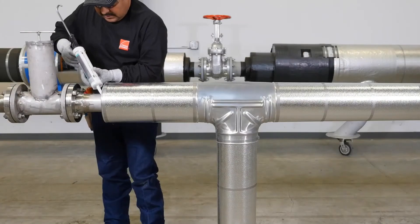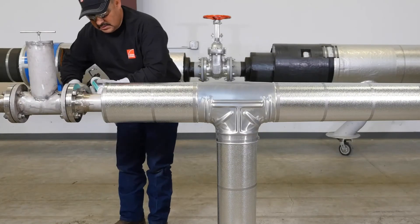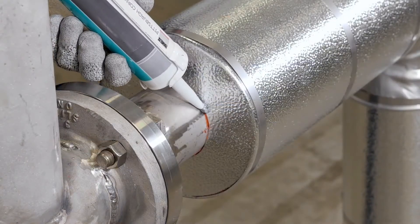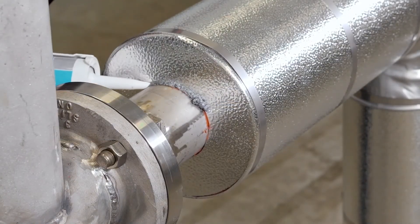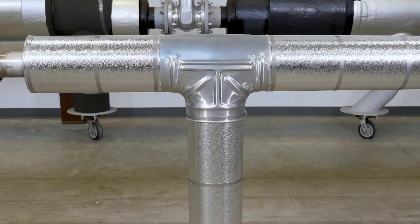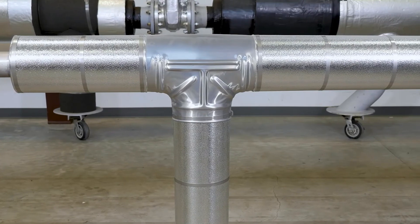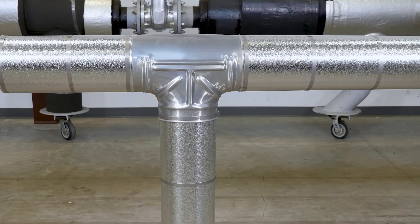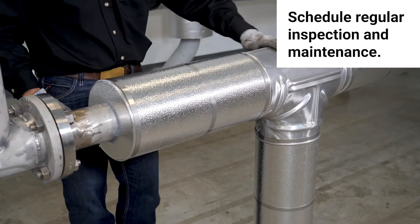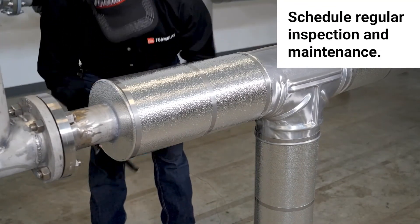At terminations and other areas that need to be sealed, we recommend a full, thick bead of flexible sealant to properly seal the jacketing. Thin beads may not properly seal and could allow water to get in. Always clean your area when finished, making sure materials are disposed of in the proper locations. Regularly scheduled inspection and maintenance can help increase the life of the insulation system.